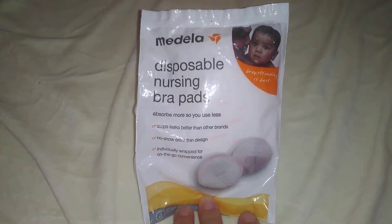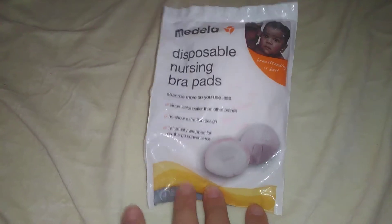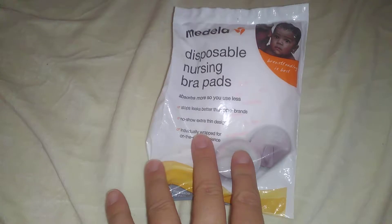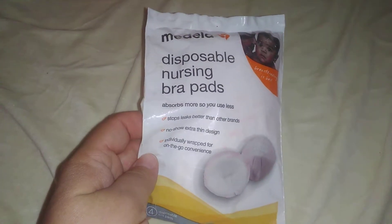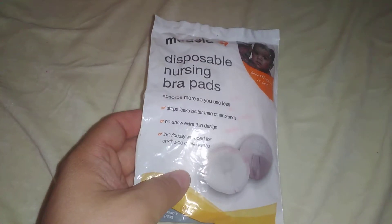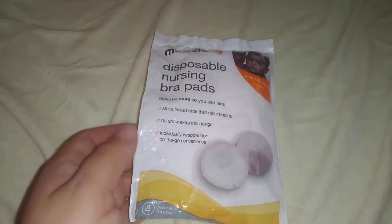Hey, so I just want to do a quick video here. I have the Medela Disposable Nursing Bra Pads. This is just a little sample pack, but as you can see here, it says that it absorbs more so you use less, stops leaks better than other brands, no-show, extra-thin design, and individually wrapped for on-the-go convenience.